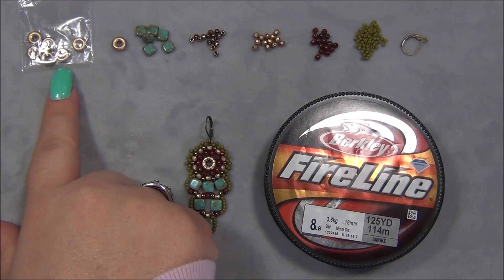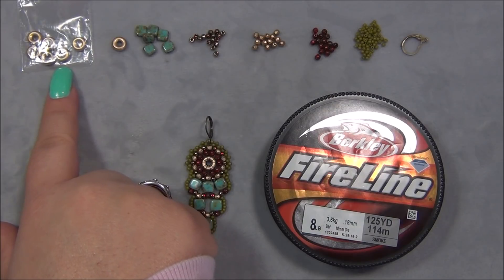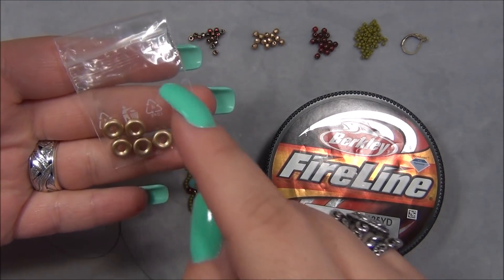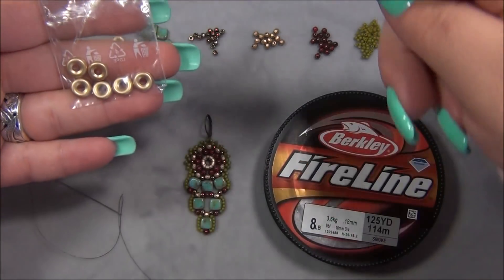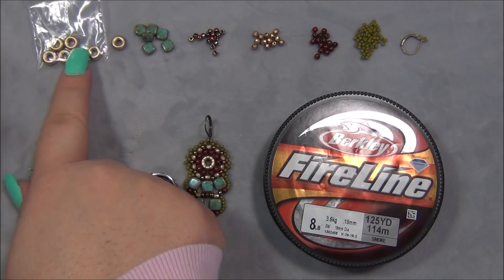I got these just recently in a Czech Beads Exclusive subscription. I actually have some already in my stash. The ones I have are from Michael's. They're purple iris. You can find these at other places but it is kind of rare to find them. You can go to Michael's and try to find them. I have seen them in the matte bronze iris color mix if you're lucky. I was stupid and I took the label off of this bag. But I'm going to go online and find these at Czech Beads Exclusive and put them in the description bar in case you want to get the same exact ones. And again, these are 8-millimeter Czech ring beads.